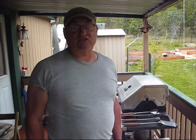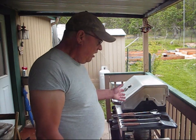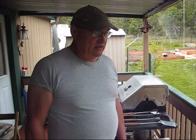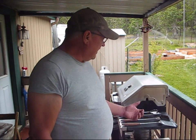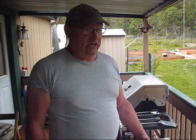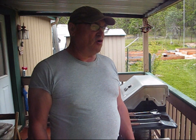I found this grill on the side of the road with a free sign on it, about six miles down the road on my way home one day. I was just like, I'm not passing this up. The whole unit looks pretty decent, so I went ahead and loaded it in my car and brought it home, set it up, and we've been using it. This is our fourth year of using this grill, but it was time to give it a little bit of a restoration.